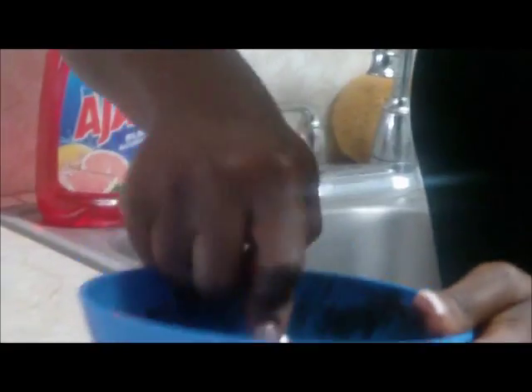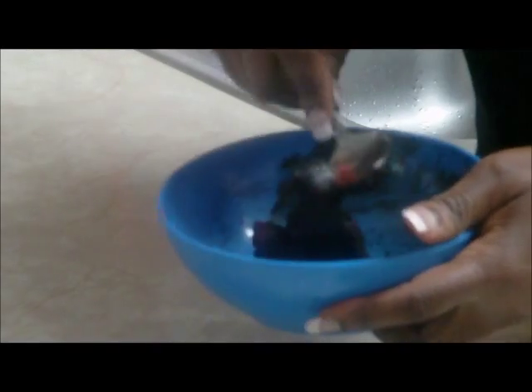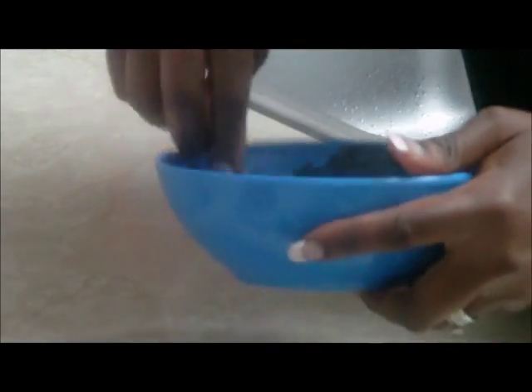Keep mixing and it should form a paste. As you can see, it's already forming a hard paste, just like firm herb soil. Make sure you keep mixing until you no longer see traces of the camwood powder — everything should be fully mixed in with the black soap, like I have here.